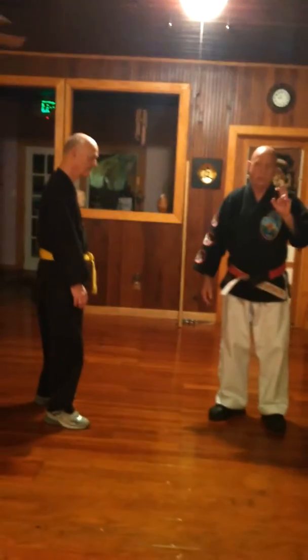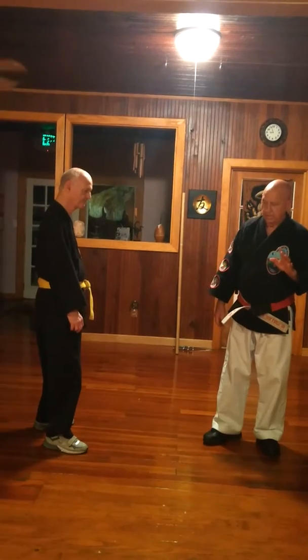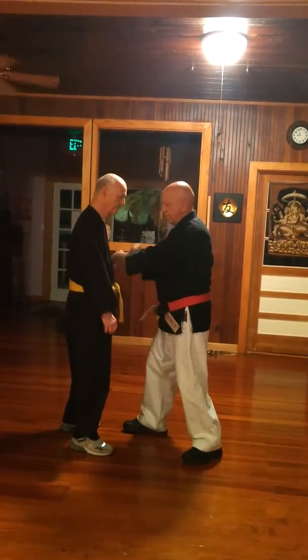A little bit of information about Sayushin no Kata. In Isharu, we do this here, and we stop right here.